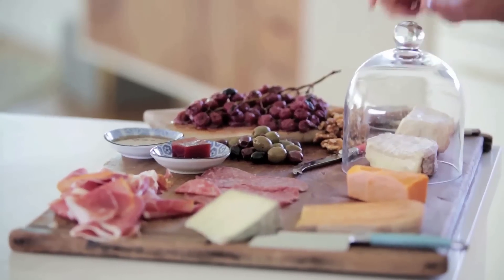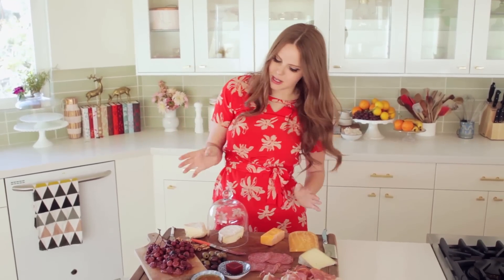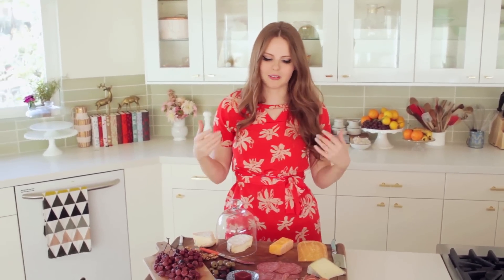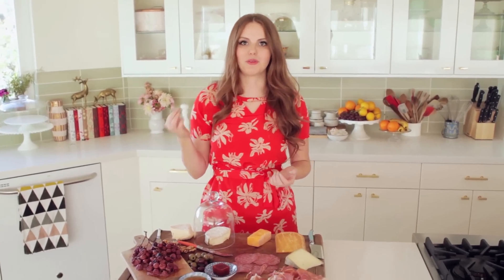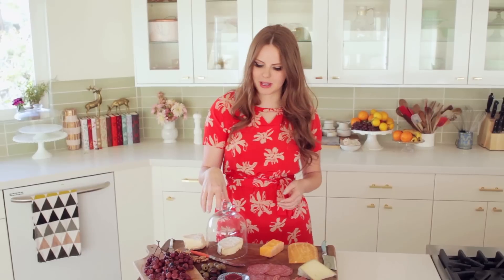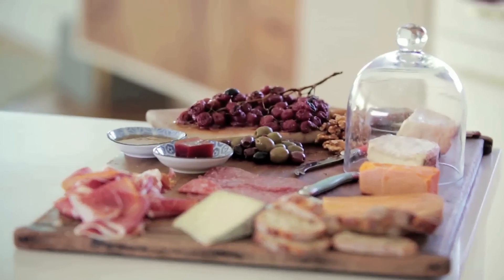For your smelly cheese, I really like adding a glass cloche on top. It immediately makes it look super fancy, and it actually does protect it from having a really pungent smell. A lot of times people can get turned off by a smelly cheese because they think it's going to have a really strong flavor — that's usually not the case. A lot of times the smelliest cheeses actually have a really delicate, fruity flavor that's really lovely. So I like putting a cloche on top because it looks awesome and it makes sure your cheese board doesn't feel overwhelming.